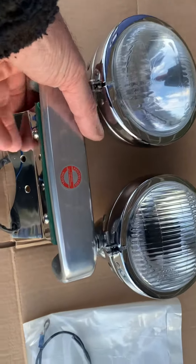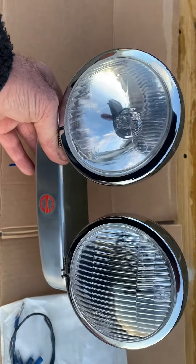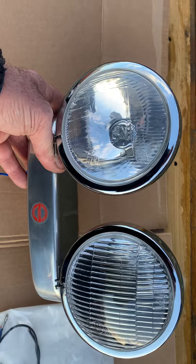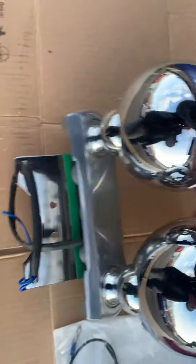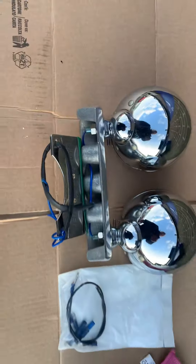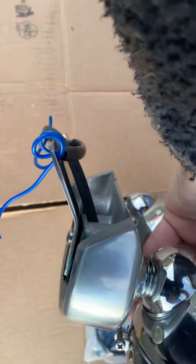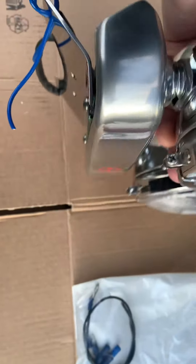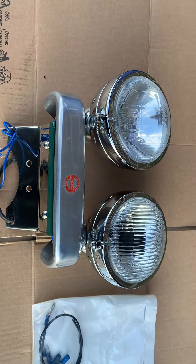Basically this is a double twin headlight kit. You can see the quality — HAC from the Netherlands, beautiful. This is your driving light and this is obviously your high beam on this side. The bracket bolts underneath your bike, underneath your top yoke, and because of the angle of the forks this sits perfectly against it — so on the bike this actually looks like part of the bottom yoke.